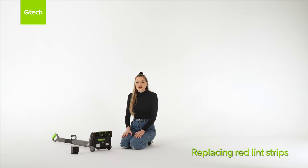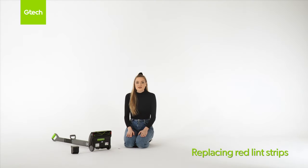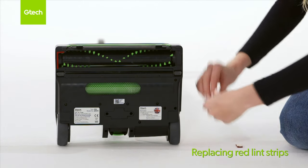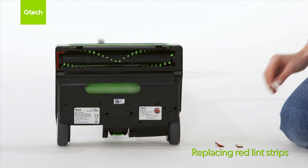Make sure you remove the battery before carrying out any maintenance. The red lint strips are located by the brush bar on the chassis. Remove the damaged lint strip and clean any residue with a dry cloth — do not use water or solution. Remove the backing from the new lint strip, line it up, and then press it down.